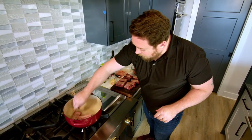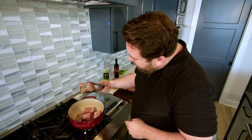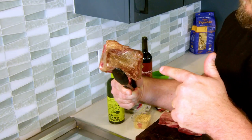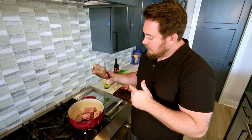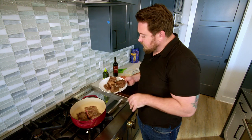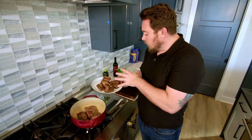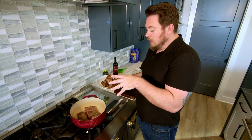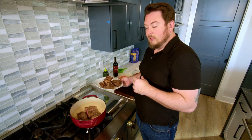You definitely don't want to overcrowd these guys. We're looking for a really good sear on all sides. These guys are ready to flip — this is about where you want them. This is the first batch, we've got the other batch going right now. That's the look you want. Once these are done, we'll cook up the vegetables, then throw these back in with the sauce and the wine, and then it's going into the oven for a few hours.